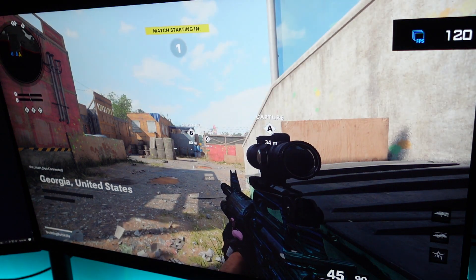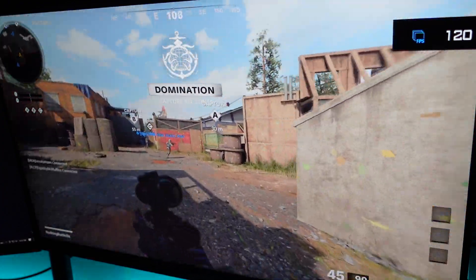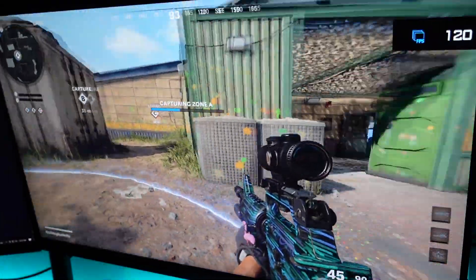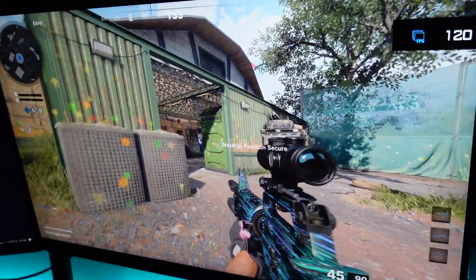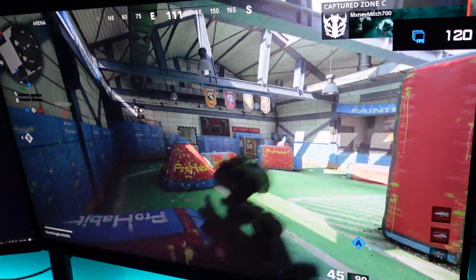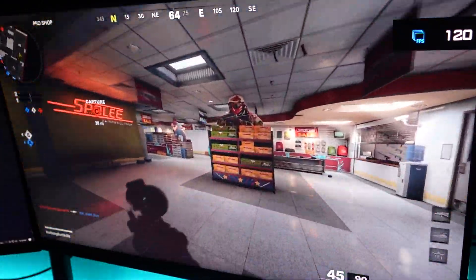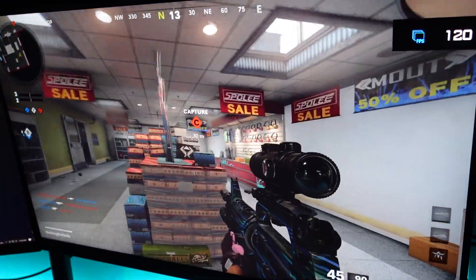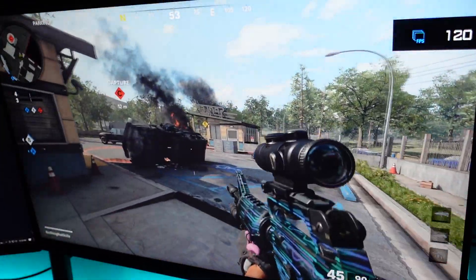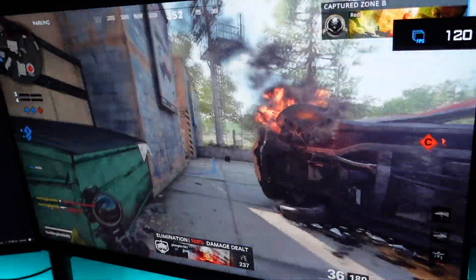At $599 you're getting a 1-millisecond response time plus 4K and 120Hz — that's actually a pretty solid price for a monitor with HDMI 2.1. In the future, once more HDMI 2.1 monitors come out, prices should start to come down. One thing to note is that not every next-gen game can support it — there's only a handful, with Call of Duty Cold War being one of them. So if you're not really worried about future-proofing, you might want to hold off.